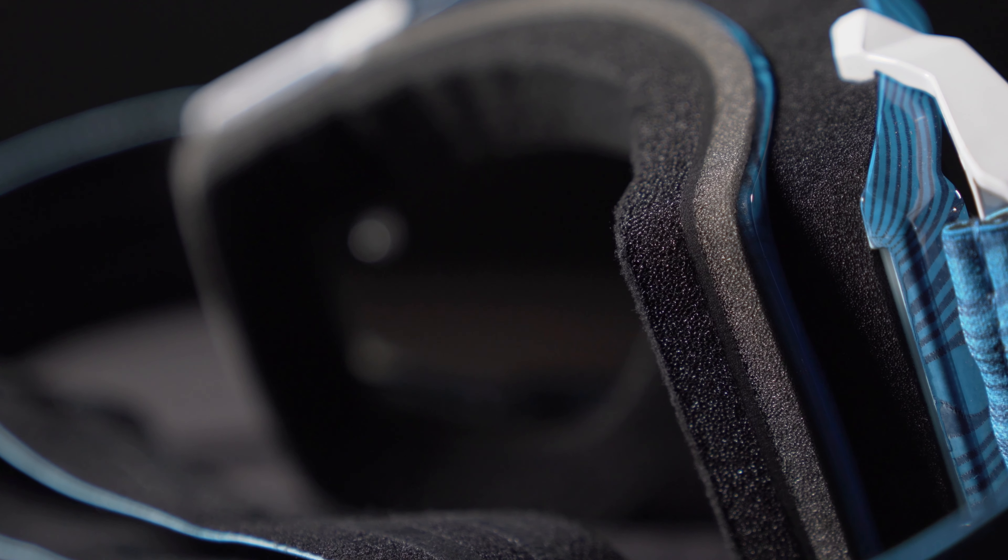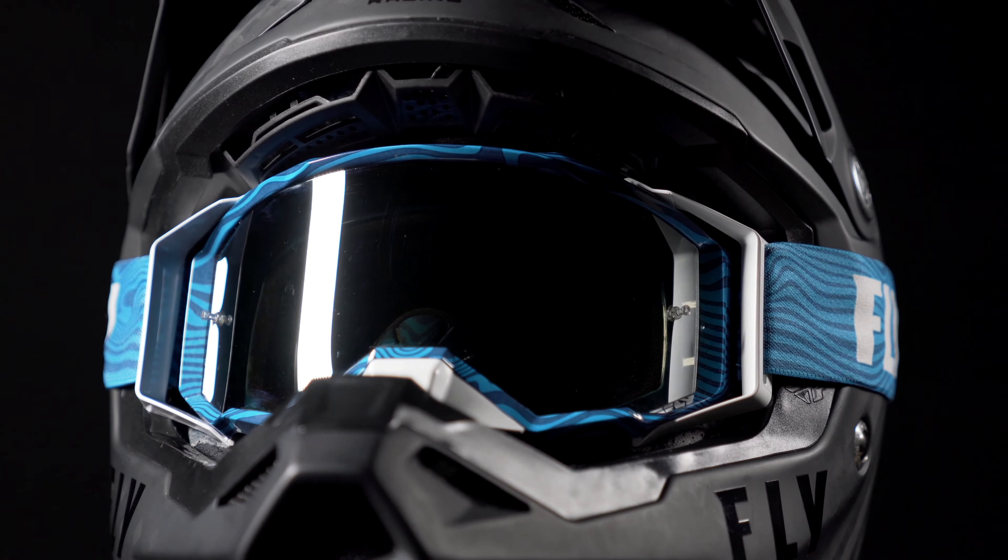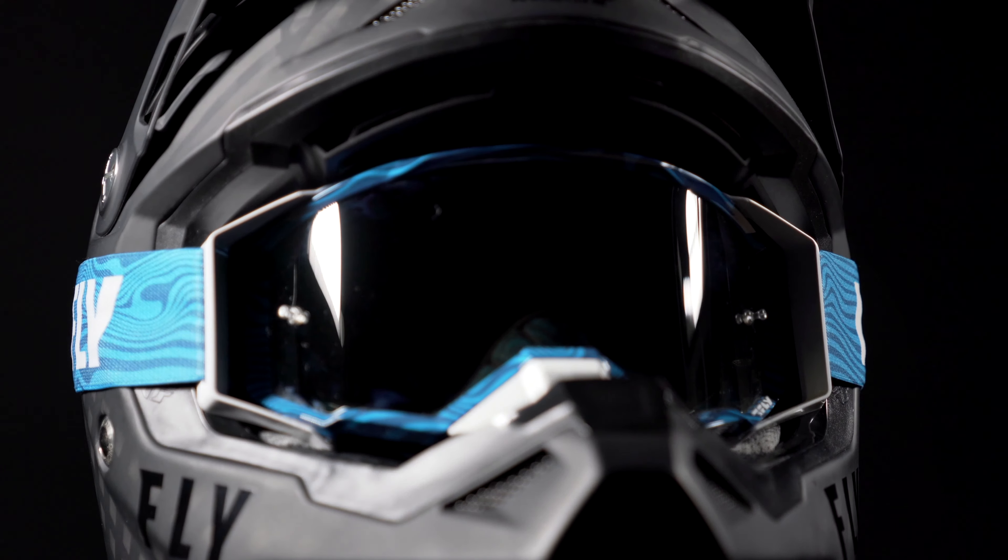The face foam fit has also been improved for premium sweat management. The Zone Pro is a race-level goggle built for performance under the harshest demands.